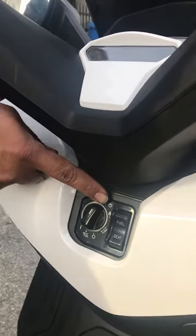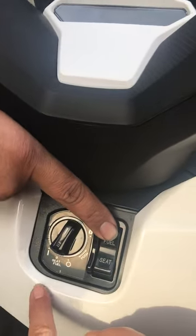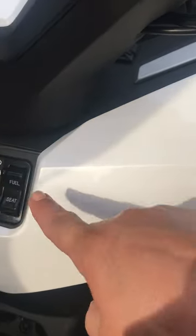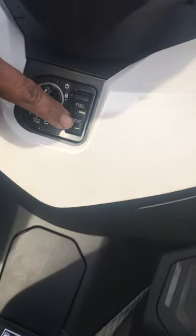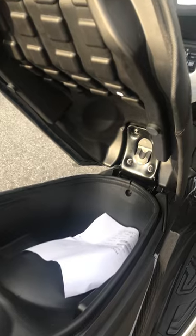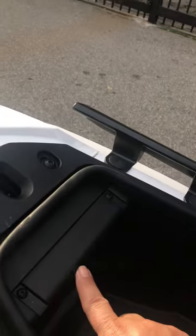That's the off position. That's the seat position — it'll say 'seat' right here. Then you hit the fuel button and it'll pop open the door. Then hit the seat button and it pops open the seat. The battery goes here.